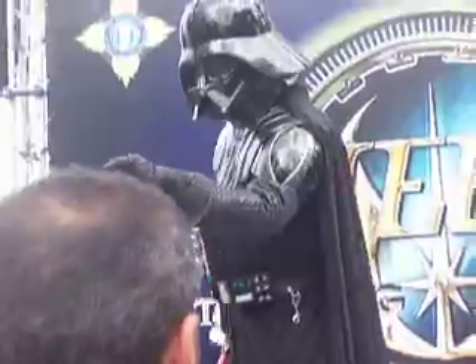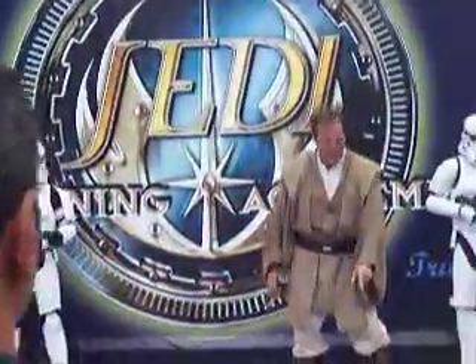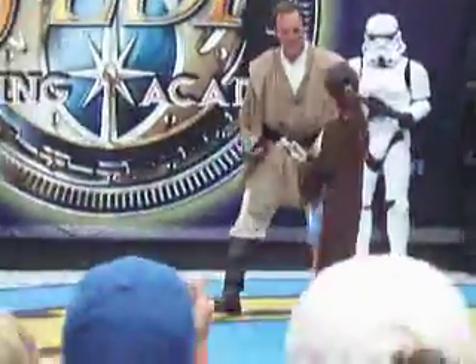You may smile. Stand here. Feel the force.